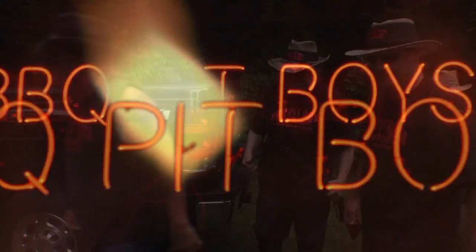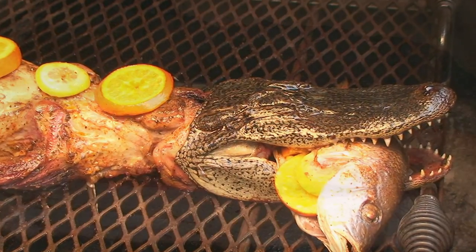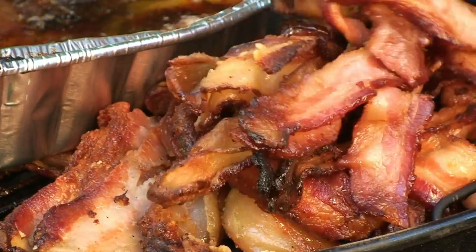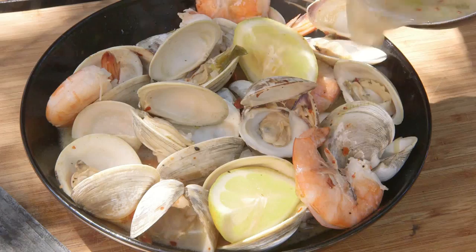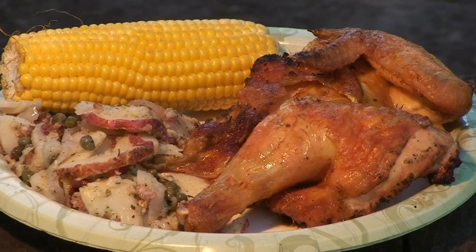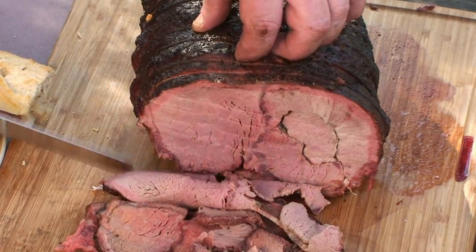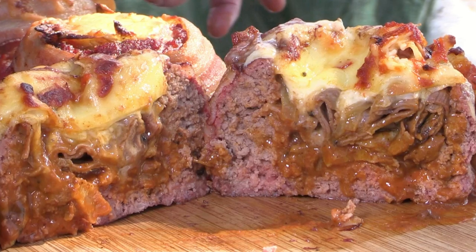I'm going to smoke me a fatted brisket. I've got my barbecue shoes on. I've got my natural case. I've got the hogs on the run.